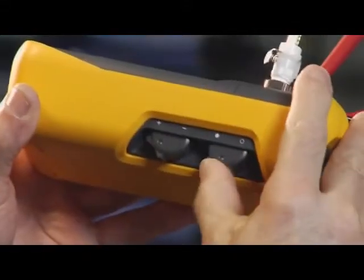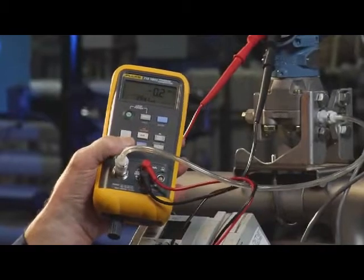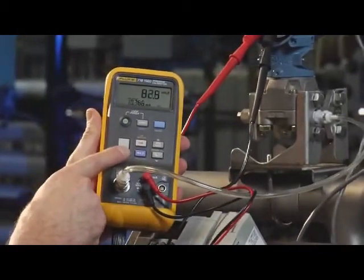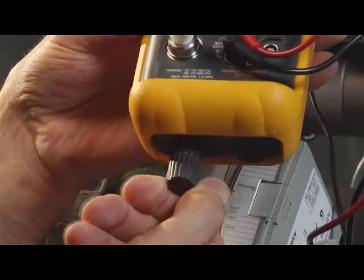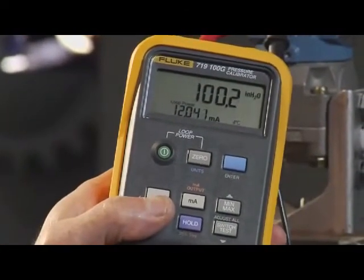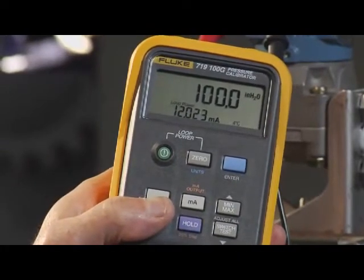Next, close the vent valve. The next test point — 50% — is 100 inches of water. We'll use the electric pump to generate 100 inches of pressure. Once the 719 gets close, you can use the vernier to adjust to exactly 100 inches of water and verify for 12 milliamps. Any deviation from 12 milliamps is calibration error in the transmitter.